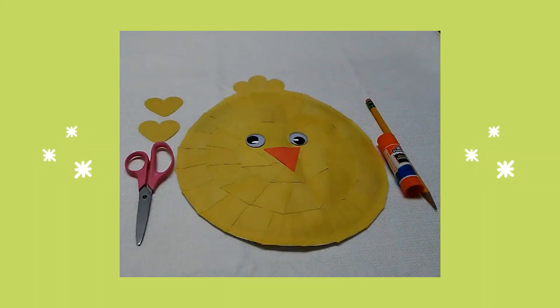Next I drew two small hearts. I cut them out then I glued one section of each heart together. Then I glued the hearts on top of my chick's head as feathers.